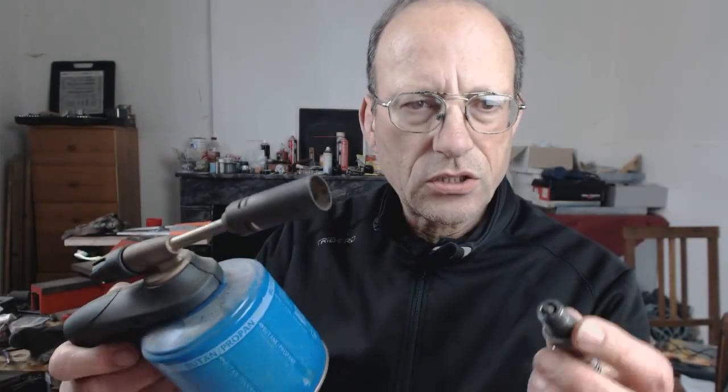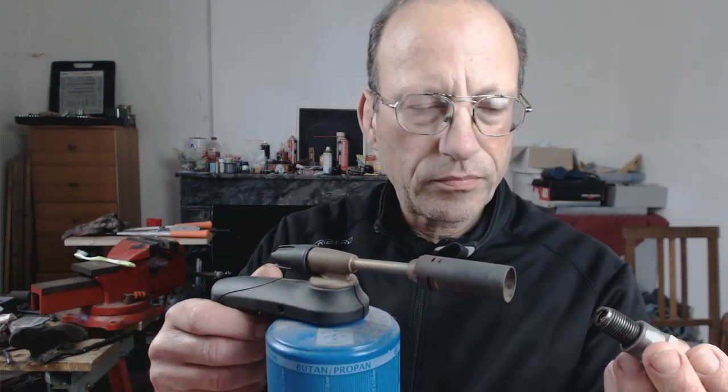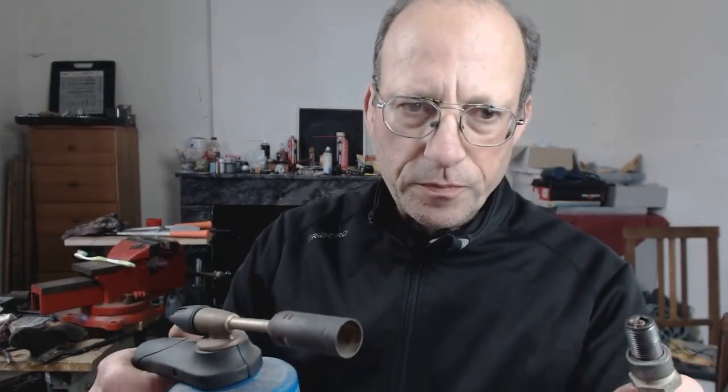How I did it: the first thing I did was I blasted it with a butane torch. I was holding it in mole grips. This is just to burn off any of the sticky deposits and to burn the carbon a bit, so that we can break it off easier — without it being gooey or anything like that.